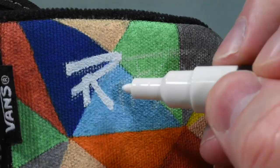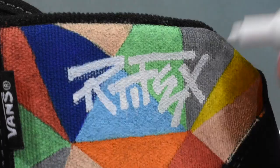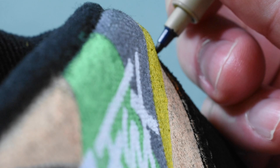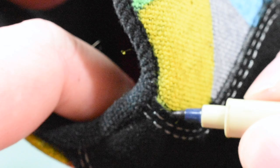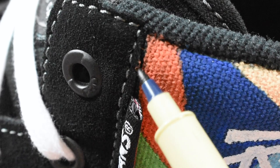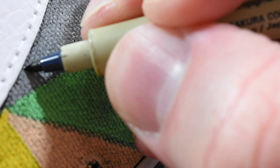Nothing says Artifex like, well, artifacts. Now let's go back and clean up any rogue edge paint with my black ink pen.